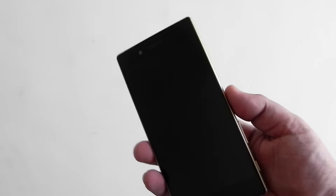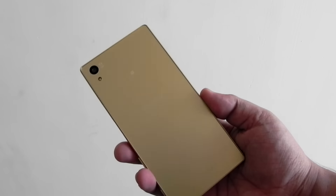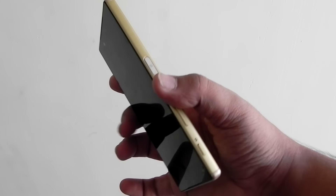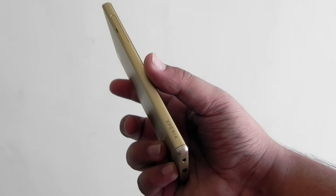Hello guys, this is Shaun here from 24/7 Techie and in this video I'm going to show you guys the Sony Xperia Z5. This is the same phone that we went hands-on with at the launch event. A friend of mine got his review unit and I'm borrowing it from him to make a couple of videos.